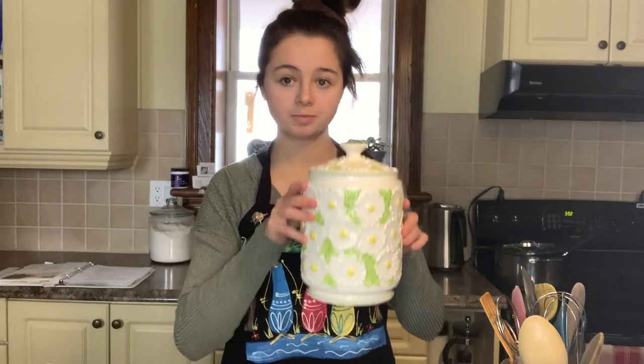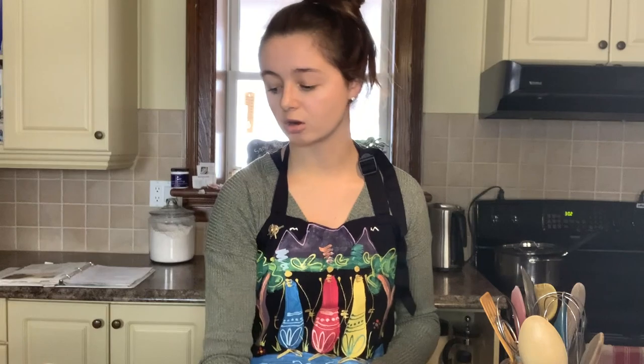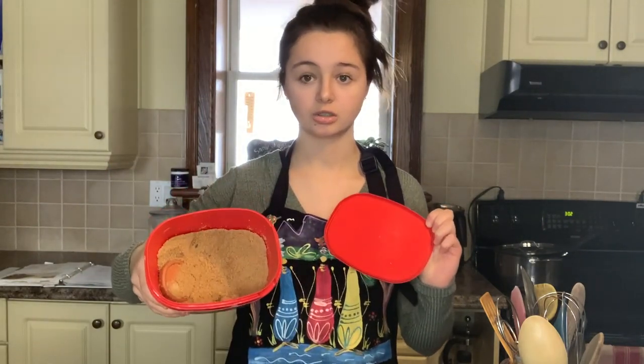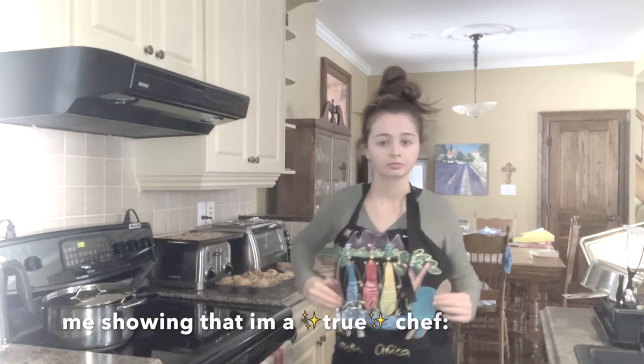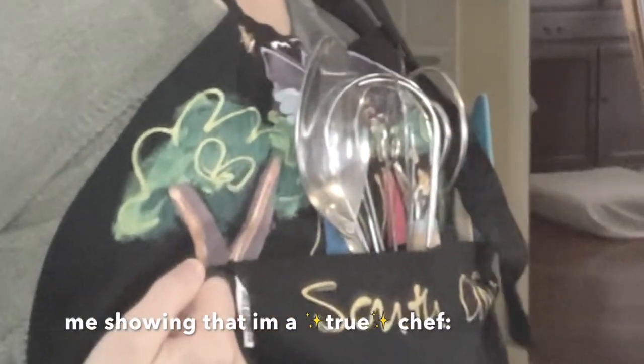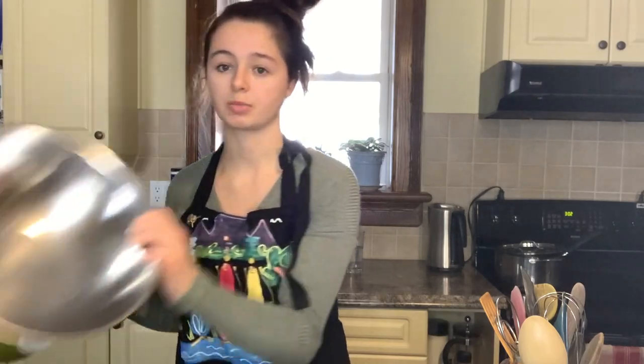We have some flour, sugar, semi-sweet chocolate chips, baking powder, baking soda, brown sugar — don't be fooled, it's not ice cream, it is the real deal brown sugar. I also have two types of peanut butter that I will be mixing, because I'm a true chef. And then we have some mixing bowls that we will be using today.